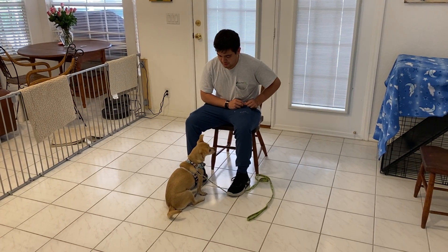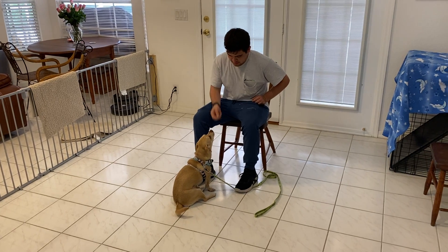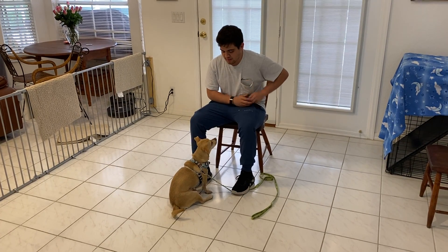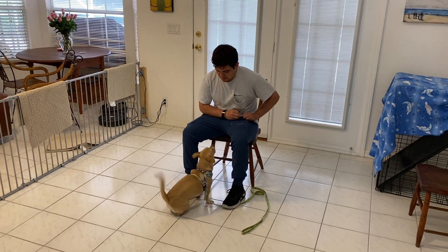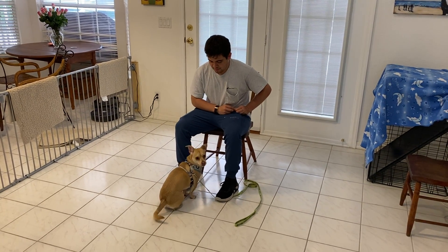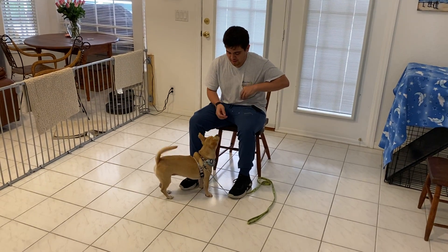This is West Palm Dog and right now Gabriel's working with Sandy. What he's doing right now is just working on teaching her some focus exercises. We like to call it a watch, where we teach the dog that when we say their name, they should look right up at us and make eye contact with us.